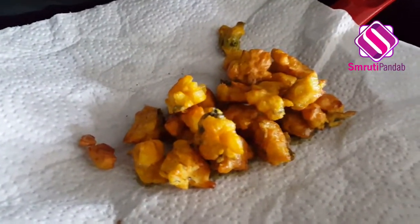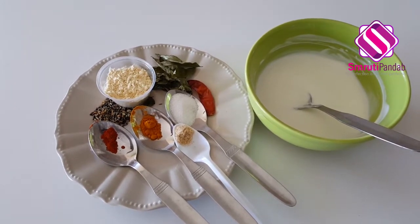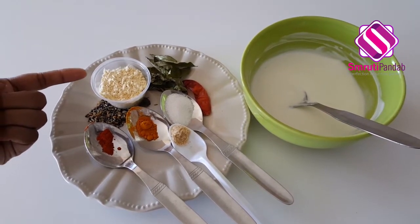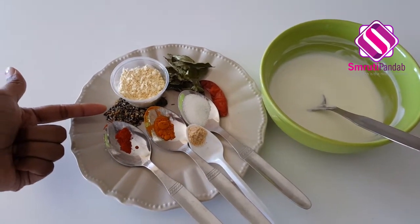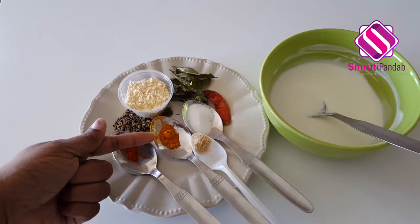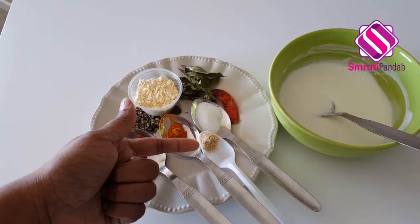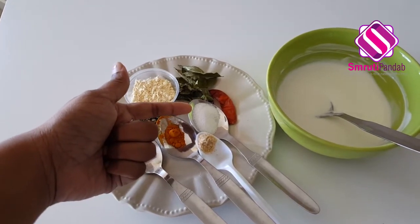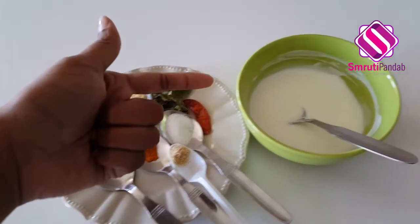Our fritters for Kadi Pakoda are ready. Now, to make the kadi we need one tablespoon of besan again — that is gram flour — one teaspoon of panch phoron, chili powder as per your preference, quarter teaspoon of turmeric powder, a pinch of hing that is asafoetida, salt to taste, few curry leaves, and a dried red chili.